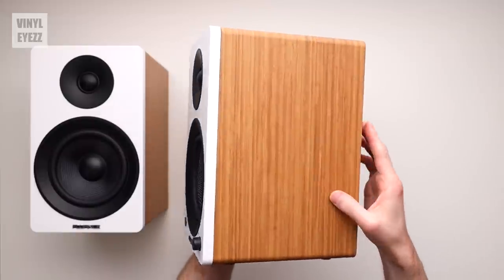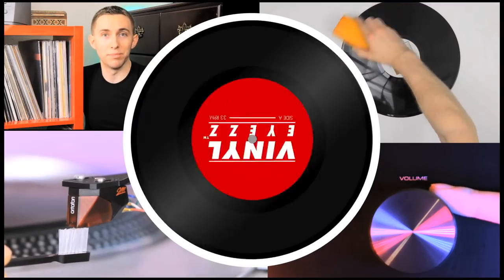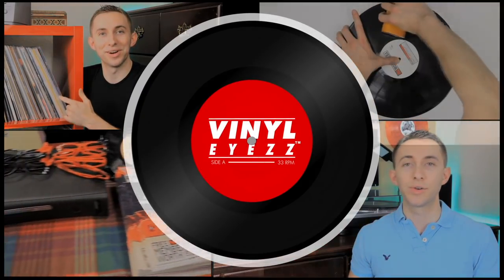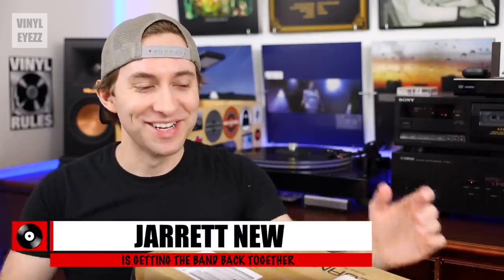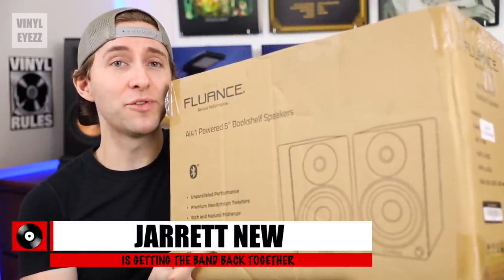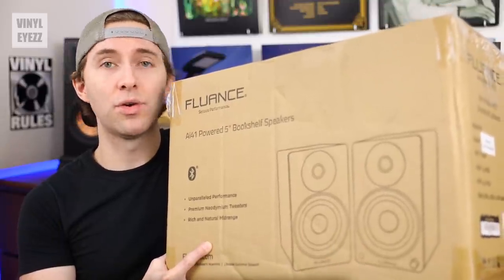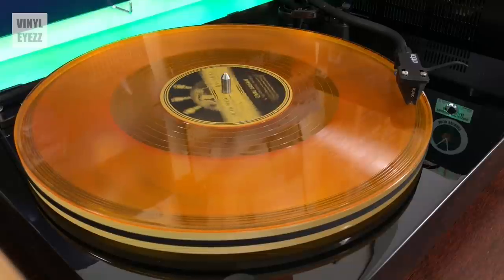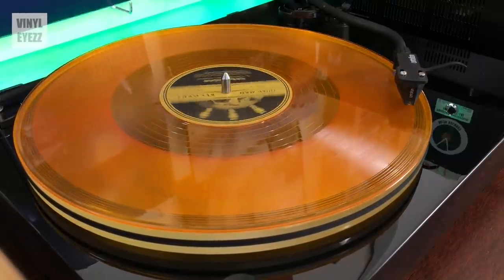Today we're checking out the AI-41 Bookshelf Speakers from Fluance. These are self-powered or active speakers, meaning that they have the amplifier built inside, and they are designed to be the perfect complement to your existing vinyl setup.